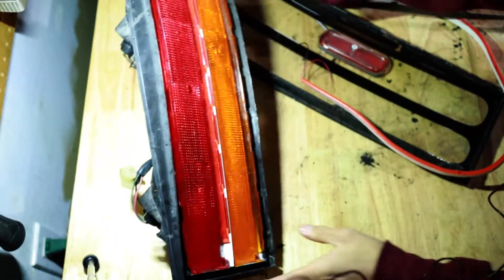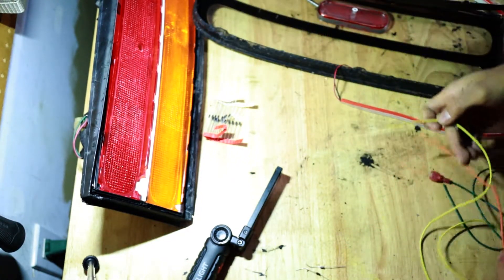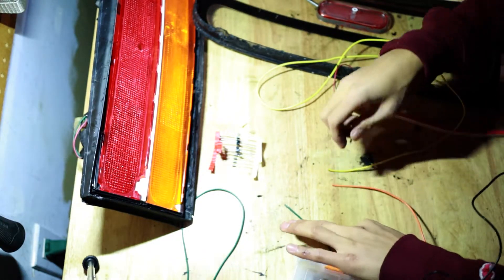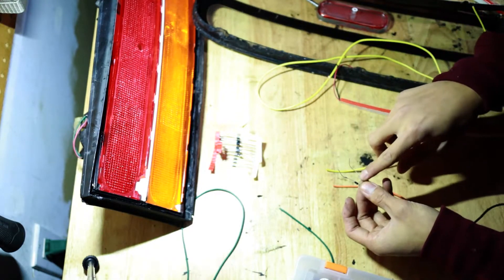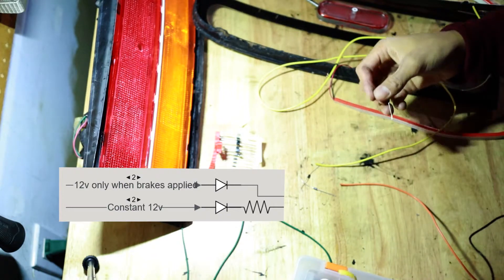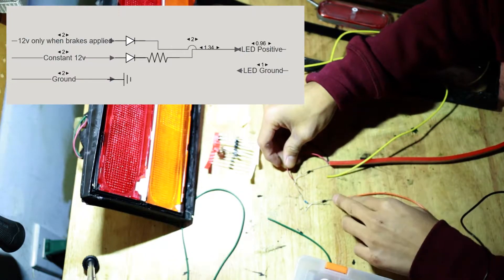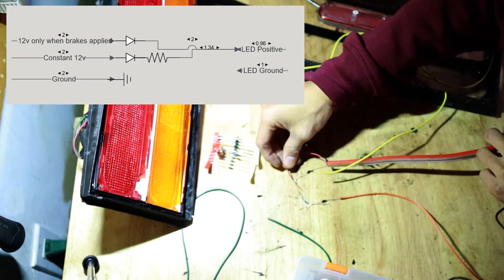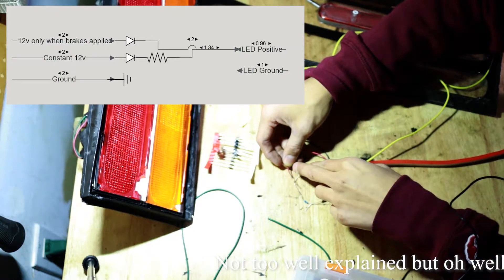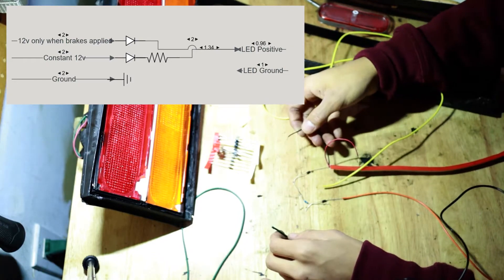Now for the wiring: the lights work with three wires — a ground, a constant running 12V, and a 12V that activates when you step on the brake pedal. You take two diodes — diodes only allow one-way current flow — and connect them to your two positive wires. On the constant running 12V wire, run it through the diode then through a 1K resistor to the LED positive. On the brake wire, run it through a diode only — the full 12V goes through without a resistor, giving you the bright brake light effect. Connect the black wire to ground as usual.